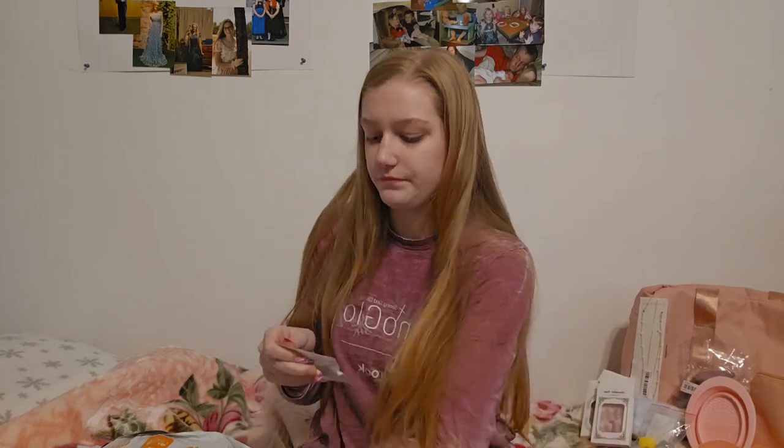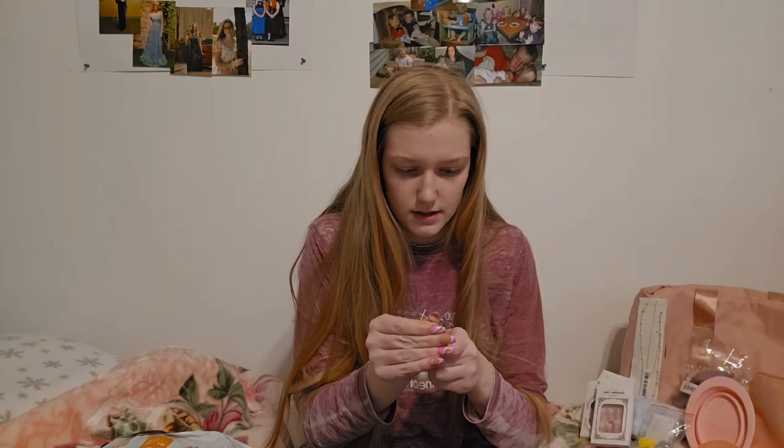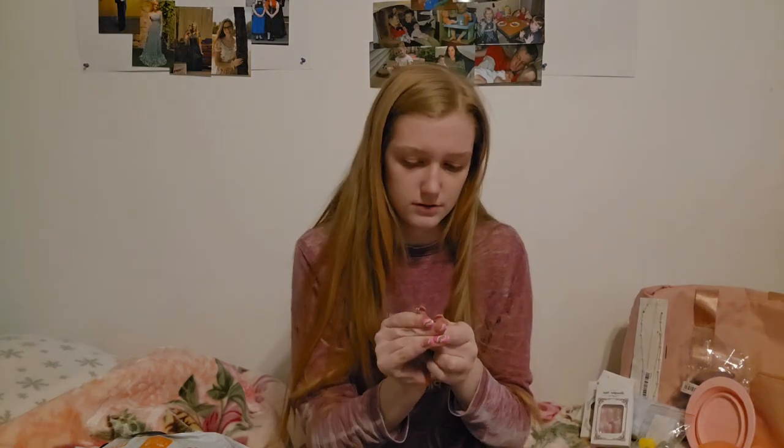I've wanted to try these for a while. This is a hair brush cleaner — you have to spread the bristles apart yourself. It's supposed to be spread out so you can scrape your brush and collect hair from the bristles. This is not what I was expecting at all. I'm going to keep the packaging because if it doesn't work I'm definitely returning it.